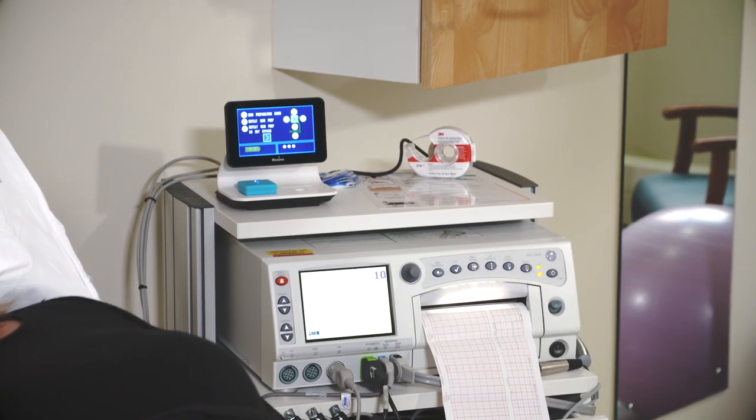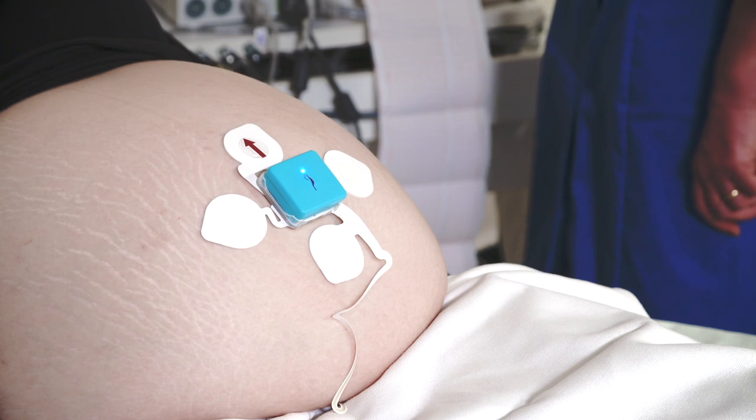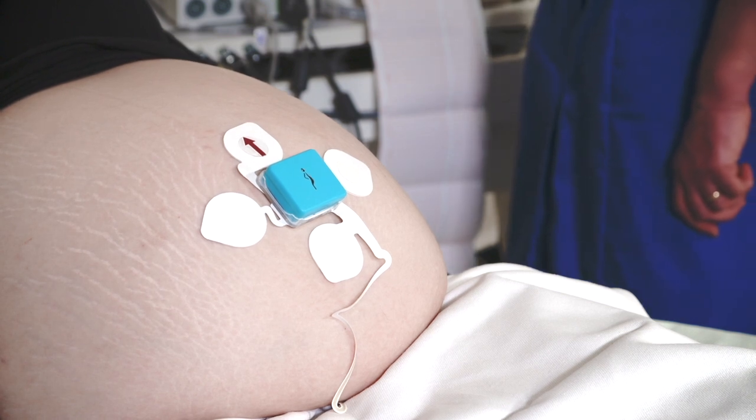As soon as the pod is located in the patch, the Novi display will change and show the skin electrode check screen, but if there are no problems, monitoring will commence automatically.